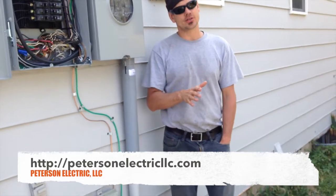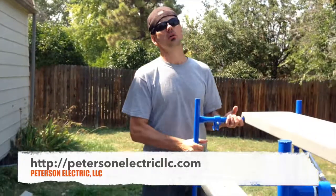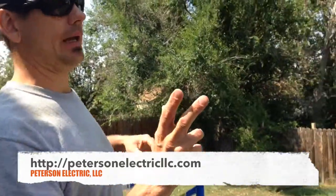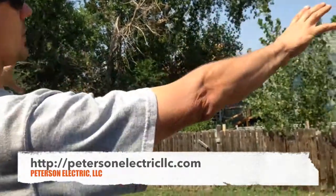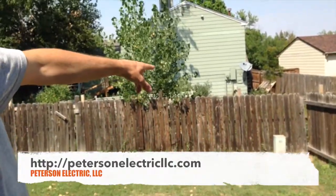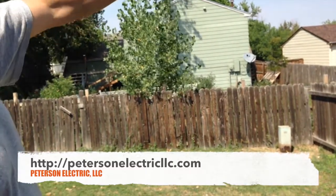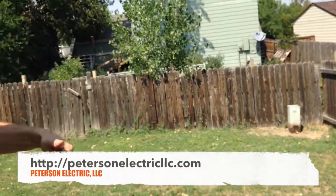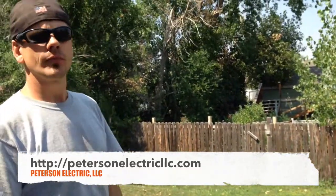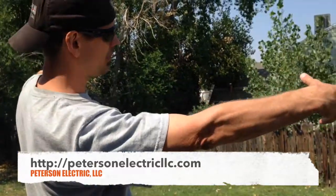I would suggest knowing where your splice is or your transformer pad. So in this subdivision, that right here is a slip sleeve, and right there in their backyard actually probably feeds one, two, three, four, five, six homes. The rule of thumb is four to eight — it could do twelve. But this splice box right here will branch out like a spider whip.